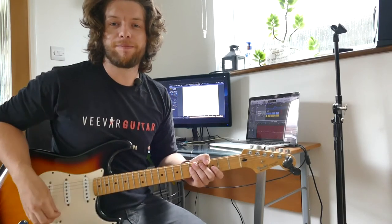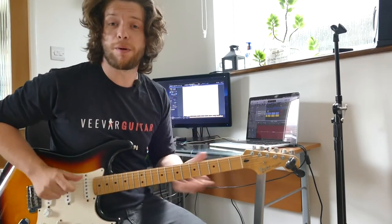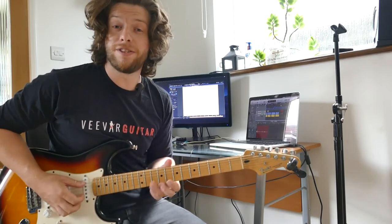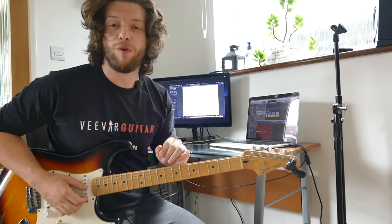Now if you haven't read the title properly, this isn't another video where I tell you how hard fingerpicking is. This is for beginners.